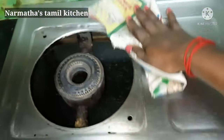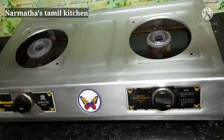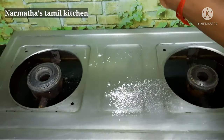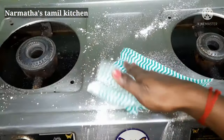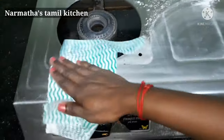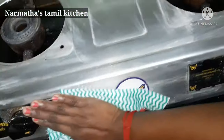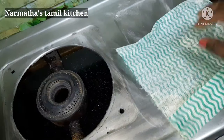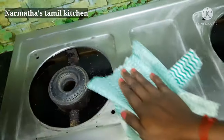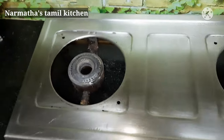Now we are using extra vinegar water on the stainless steel surface. Then we apply a little white oil to make it shine. Apply the white oil and let it dry a bit. You need to apply this for extra shining, then clean the gas stove.